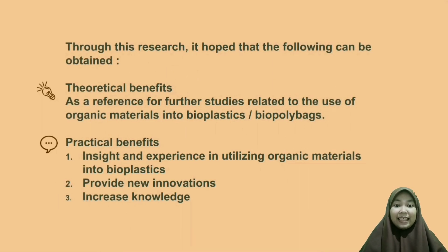In this research, it is hoped that the following benefits can be obtained. Theoretical benefits: as a reference for further studies related to the use of organic materials into bioplastics or biopolybags. Practical benefits: insight and experience in utilizing organic material bioplastics, providing new information and increasing knowledge.